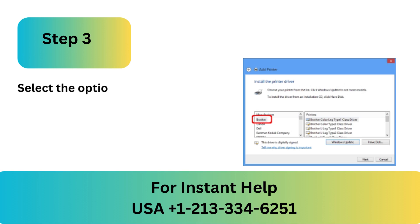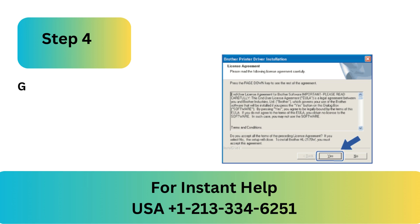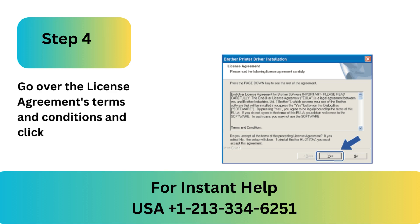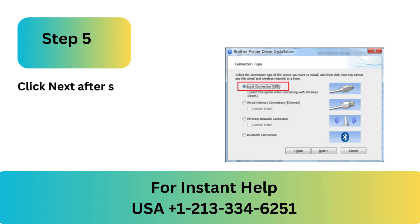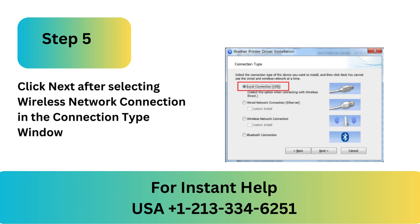Step 3: Select the option to install the printer driver. Step 4: Go over the license agreement's terms and conditions and click Yes to accept. Step 5: Click Next after selecting Wireless Network Connection in the Connection Type window.